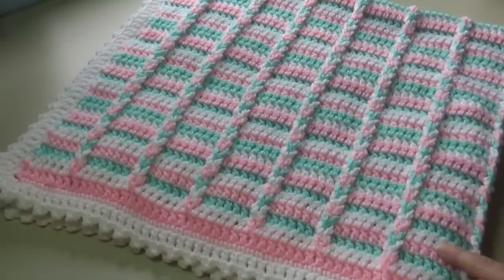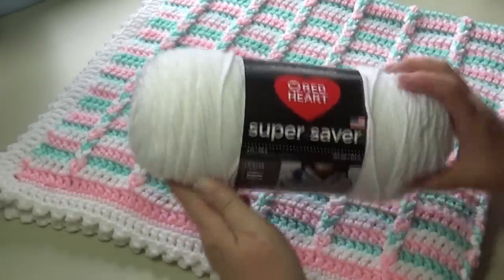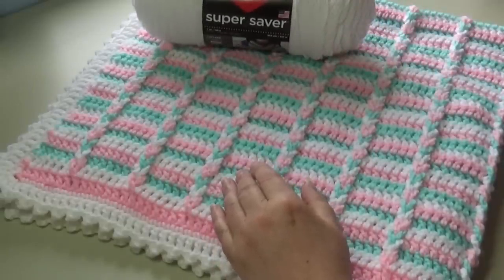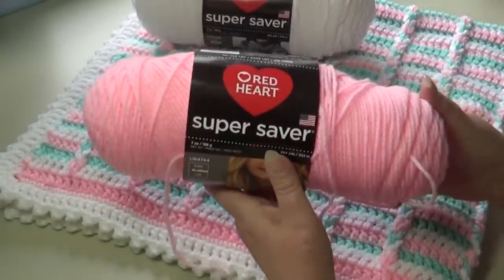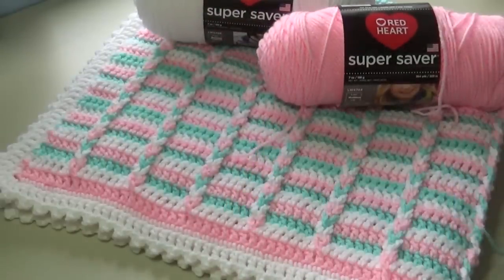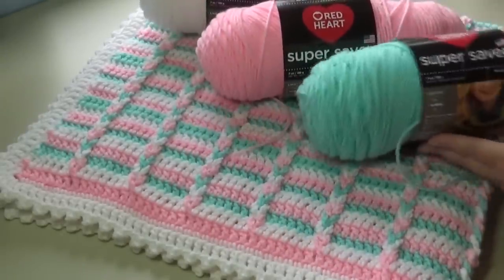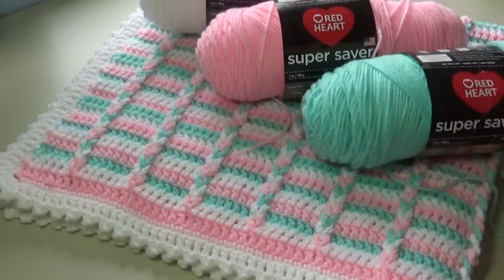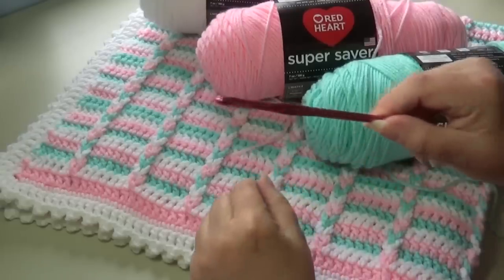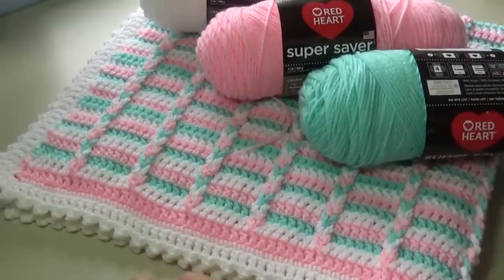For this project today, you're going to need two skeins of Red Heart Super Saver in color number 311, white. You're going to need one skein of number 373, petal pink, and one skein of 520, minty. Just beautiful colors for this afghan. You'll also need a Susan Bates inline hook, size I-9 or 5 millimeter. So grab your yarn, grab your hook, and let's get started on this adorable baby afghan.